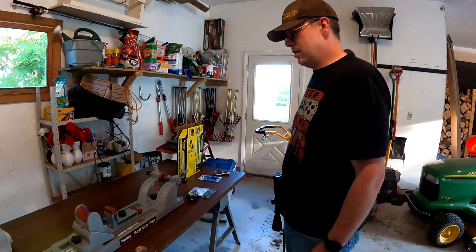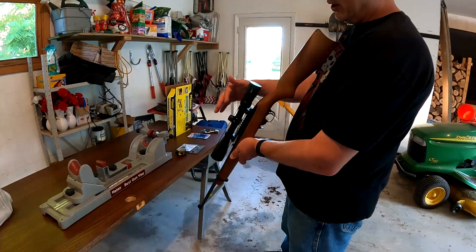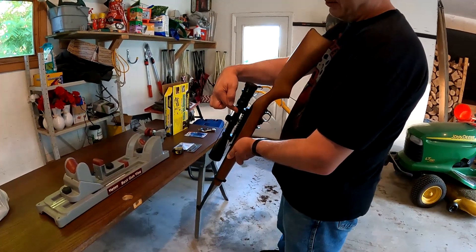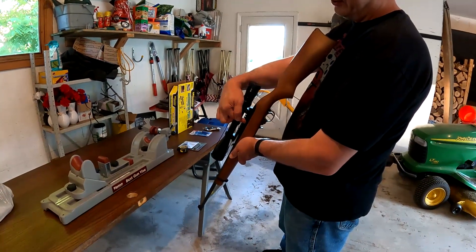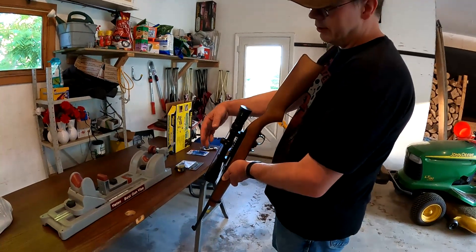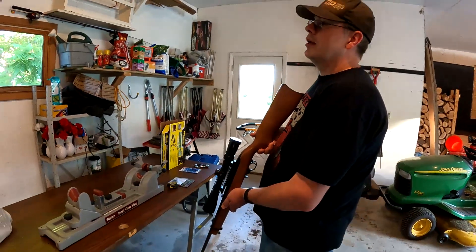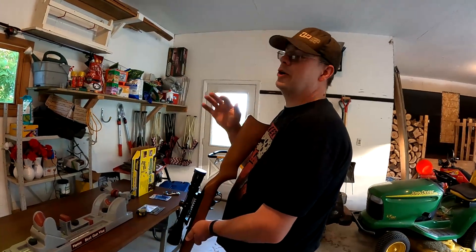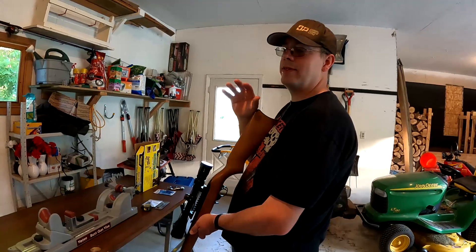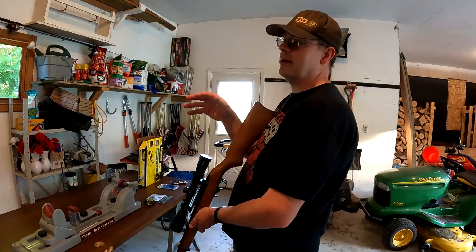What kind of steps are we going to take here? Now that we have everything dry fitted, we have to mount the picatinny rail to the gun, then mount the scope rings to the picatinny rail, then put the scope in the rings and tighten down the rings. We do it step by step to make sure nothing moves — you want everything as true as possible so that when you get everything sighted in, it's going to stay there.